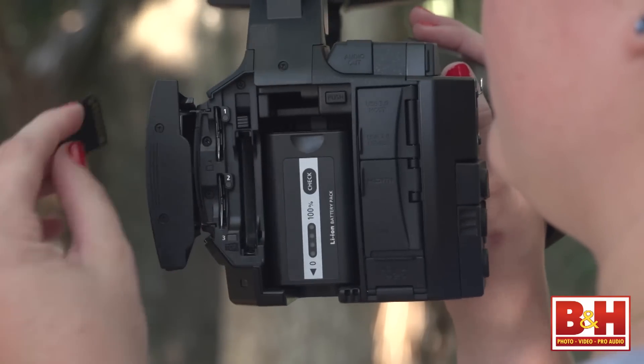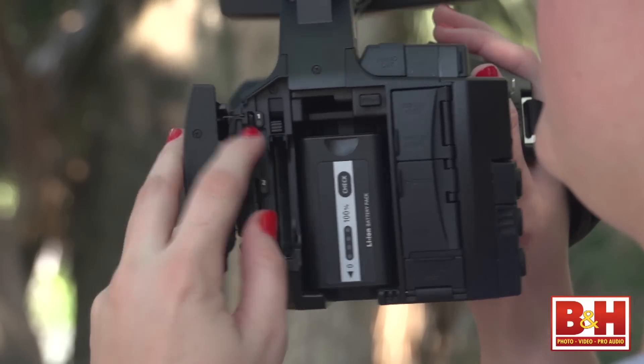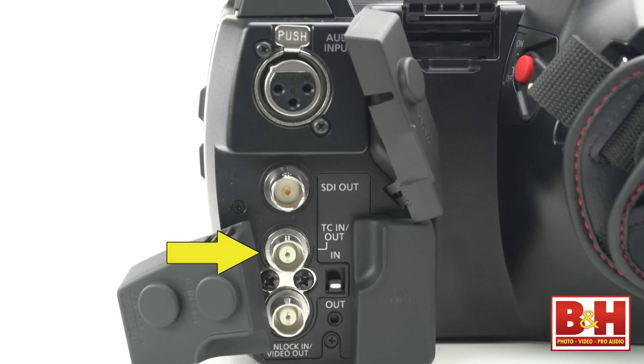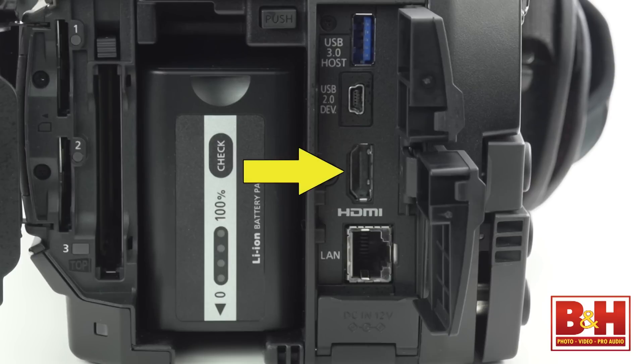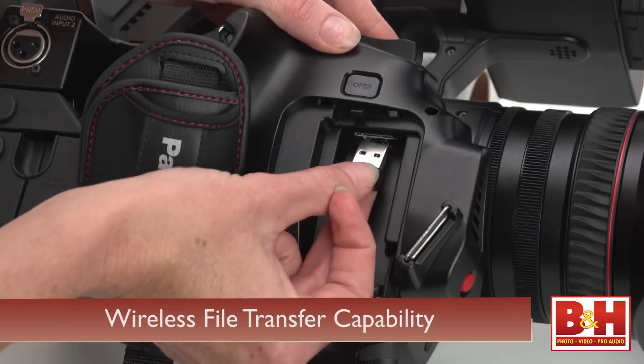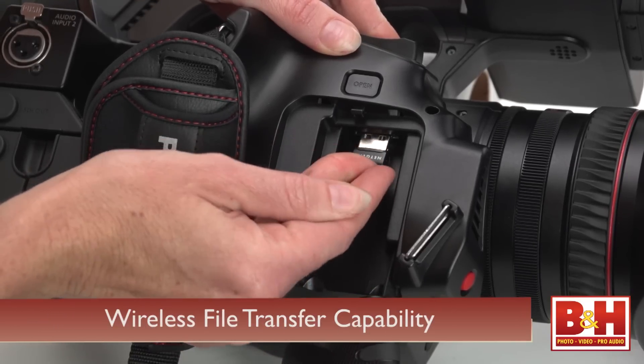You can record to SD cards in the Micro P2 card slots as well, but at lower data rates. If you're working with live equipment, maybe even live switching with other cameras, all the ports that you need are here. The PX270 has timecode in and out, gen lock in, 3G SDI output and HDMI, which is great if you're working with a budget-friendly consumer monitor. You'll also find a USB 3.0 connector for high-speed file transfer with USB host capabilities, a USB 2.0 port, and a LAN port. An optional USB dongle will give you wireless file transfer capabilities.